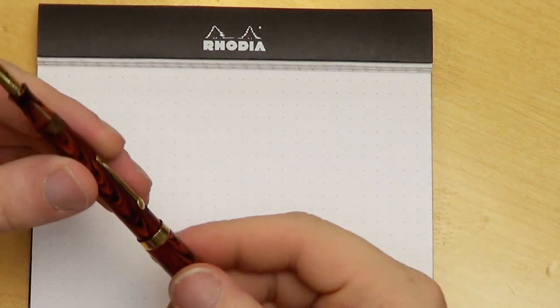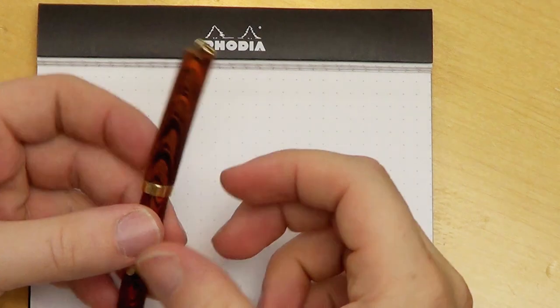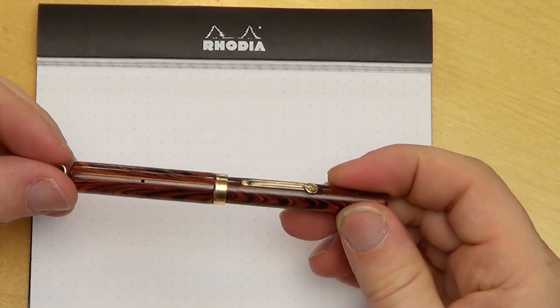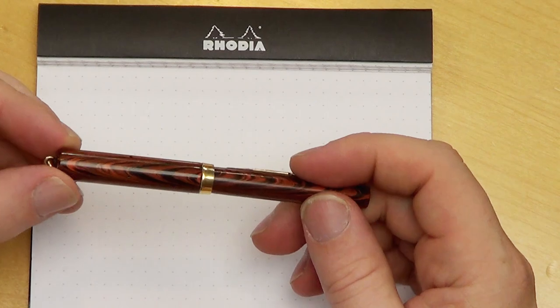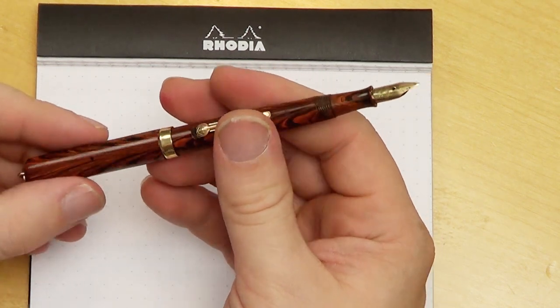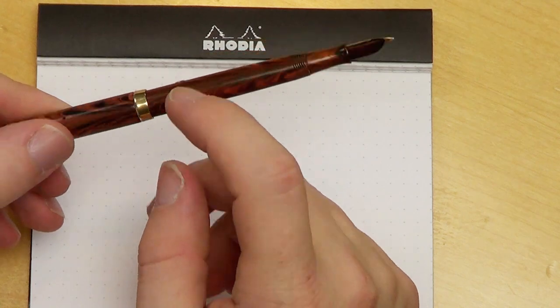This pen is in pretty spectacular shape. I can't tell you exactly how old it is, but I know Waterman didn't make this red ripple ebonite forever. I'd say it's probably from the 30s or 40s — just a wild guess. It's a lever fill pen with a nice gold band, which I find particularly helpful when you have to post the pen, because a lot of pens that require posting tend to crack right along the edges if they don't have a metal band.